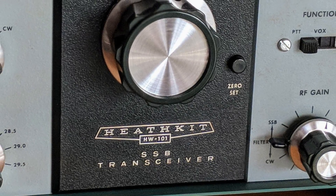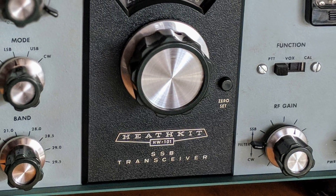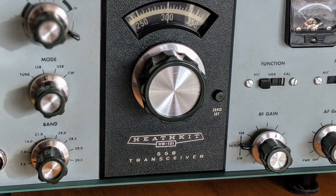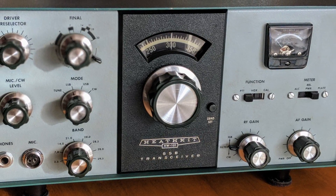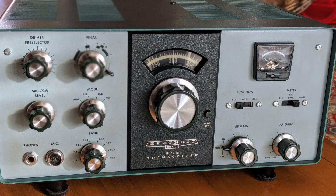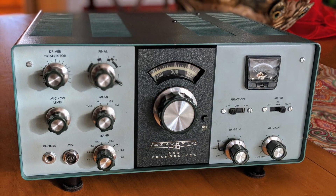I've had a growing interest in tube radios for some time now. I started the hobby only a few years ago, and that was many, many years after tube radios were in common use by amateur operators. I'd just like to have a chance to learn how to repair them, operate them, and see what it was like for amateur operators back in the day as they both operated CW and voice.